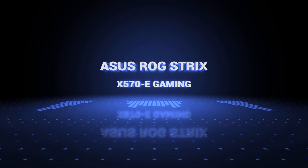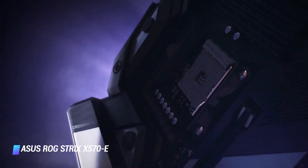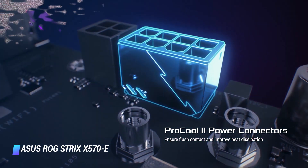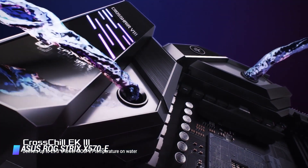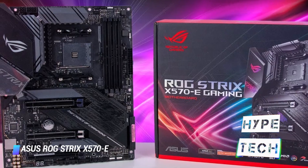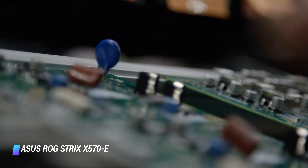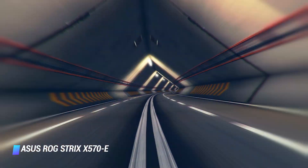Coming in at number 7: Asus ROG Strix X570-E Gaming. The Asus ROG Strix X570-E Gaming is one of the most powerful motherboards, compatible with 2nd and 3rd generation AMD Ryzen processors and Radeon Vega graphics processors. It features dual M.2 slots, USB 3.2 Type-A, PCIe 4.0, HDMI 2.0, DisplayPort 1.2, and Type-C connectors, along with an advanced cooling system to keep it cool during overclocking.